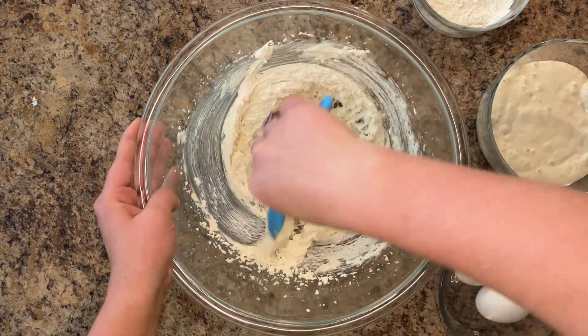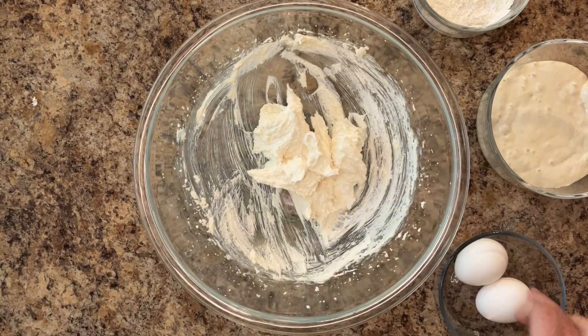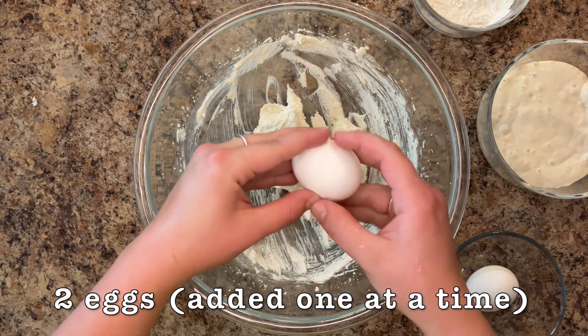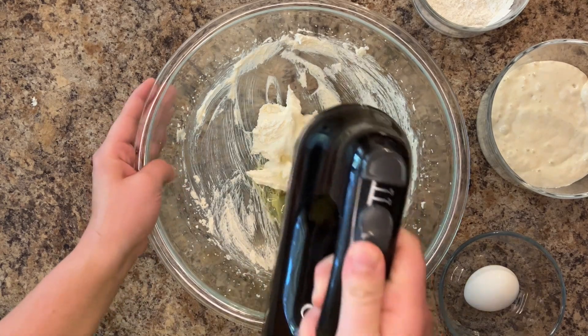Scrape down the sides of the bowl. Add two eggs to the mixture, one at a time. Blend until smooth.